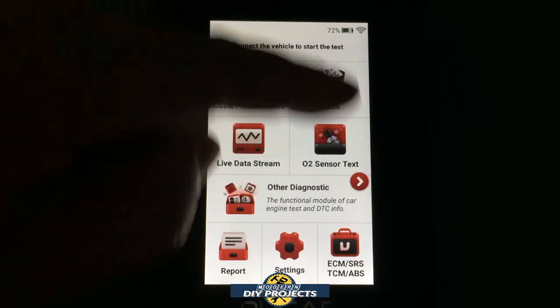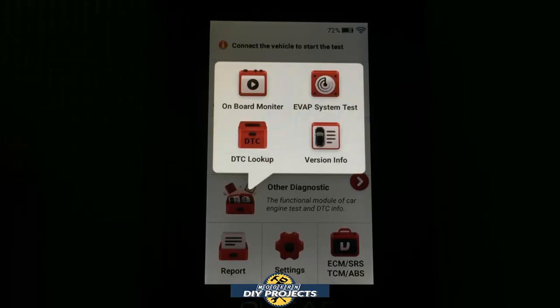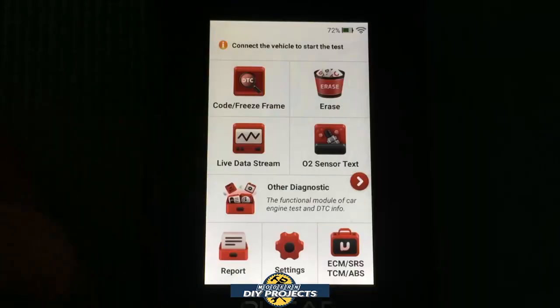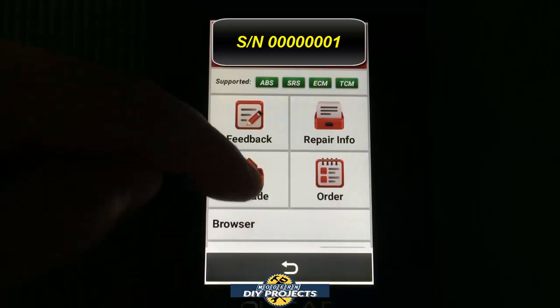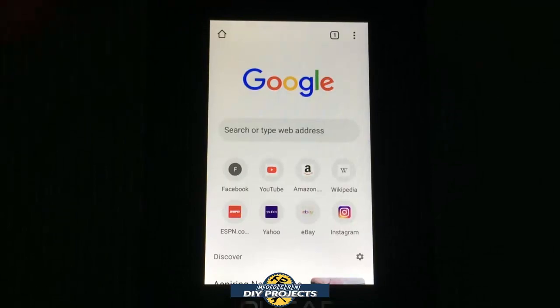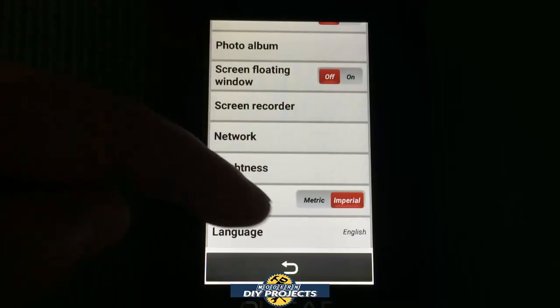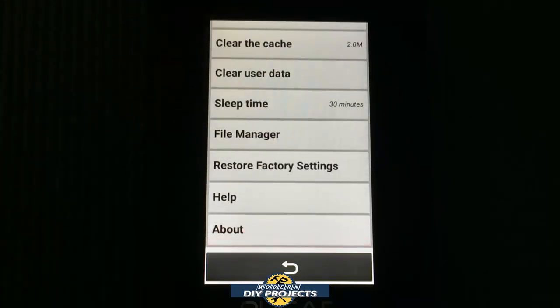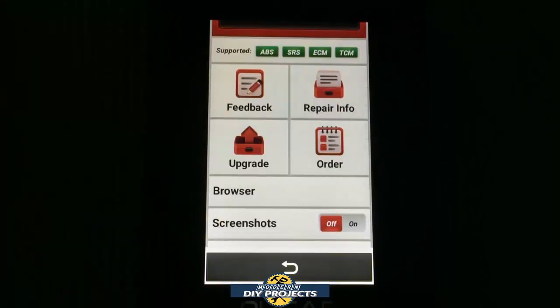In settings you can go into all the different options. Under 'Other Diagnostic,' it tells you a lot of different things you can do and look up. Vehicle info gives you a lot more information. Under reports you can review saved data. Under settings you have feedback, repair info, upgrade order, and so forth. There's also a browser where clicking it basically takes you to Google so you can use it as a tablet and look up anything you need — plus network Wi-Fi, brightness, units of measure, language, and checking the manual.